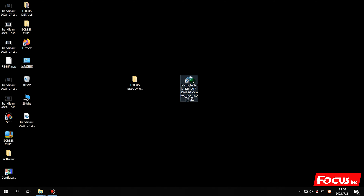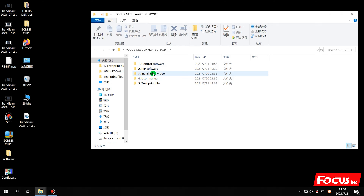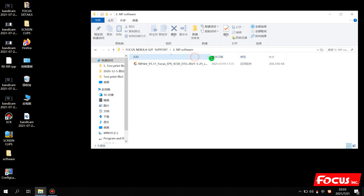After we install the control software, we can start to install the RIP software. We open the folder and find the RIP software. Before we install the RIP, we need to insert the USB dongle key from the package - take out the blue key and insert it into your computer. The dongle key must be in the computer during installation and during use. If you do not put the USB key in, the RIP software will show a watermark on pictures.